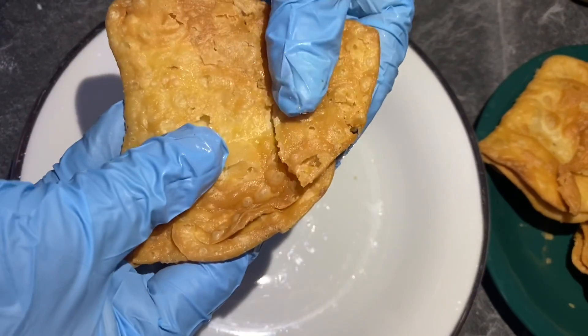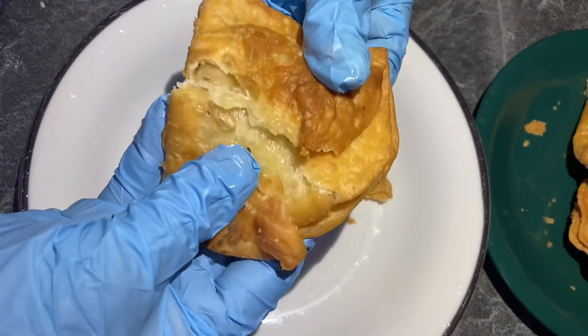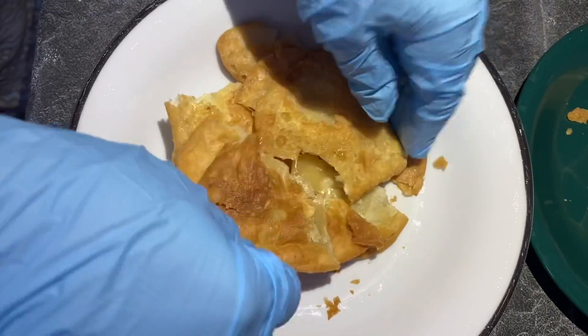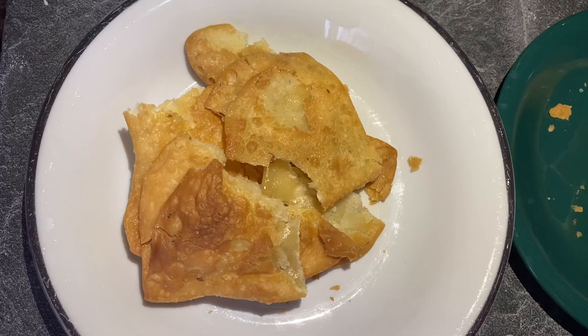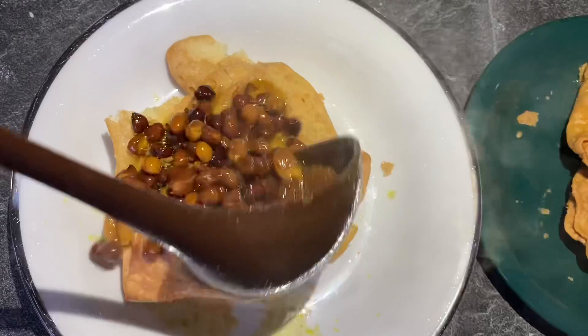In the oven. I am going to stir the bowl and turn it in. I will stir the bowl.